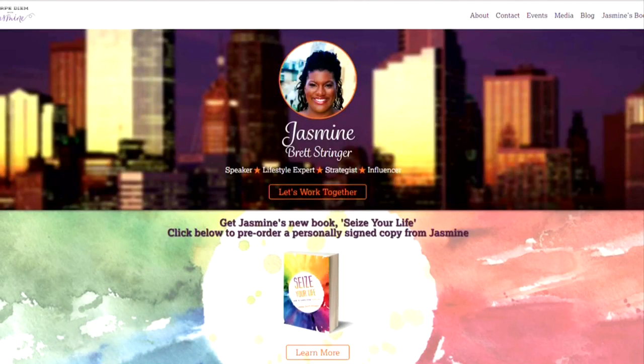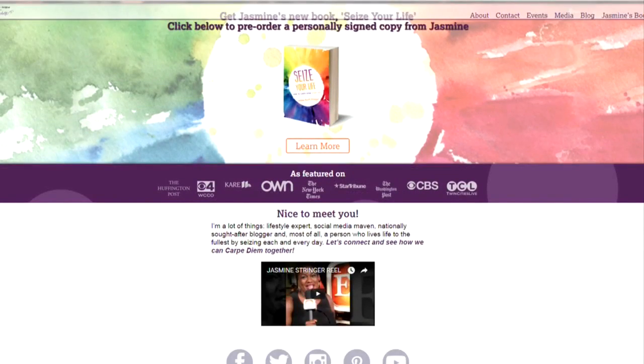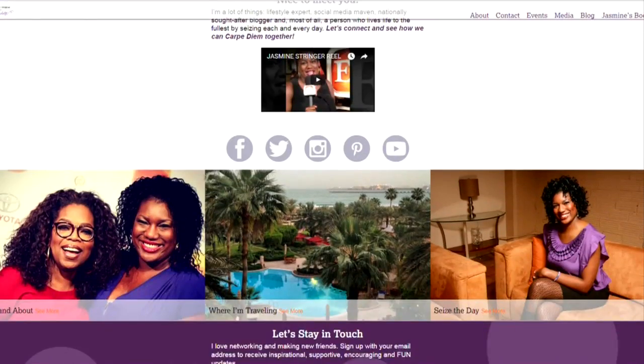Let's give people the recipes. Go to WCCO.com slash links — we'll get you to the recipes and to Jasmine's blog. She talks about seizing the day, and you can buy her book there as well, Carpe Diem with Jasmine. Jasmine, thanks for coming in. Thank you, I appreciate it.